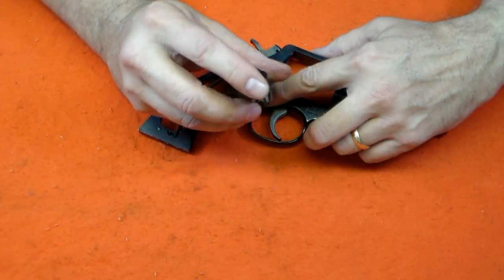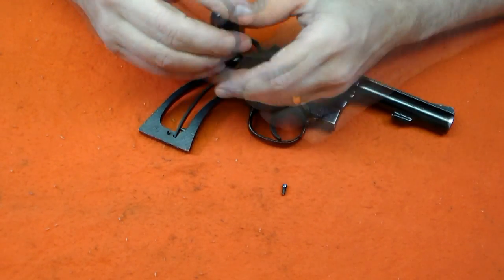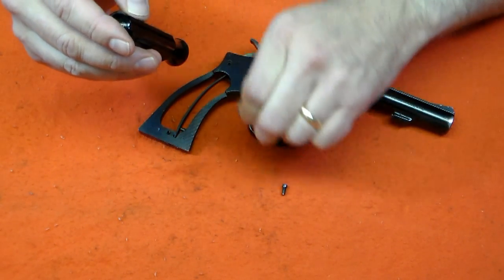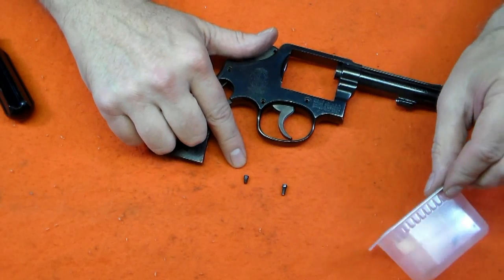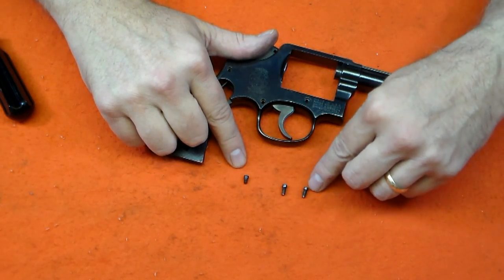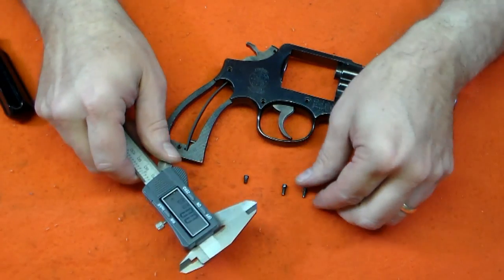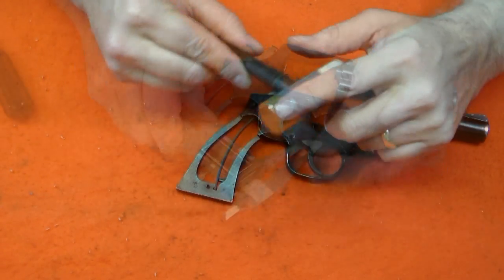The other two screws can now be removed. Note that the front crown screw is actually the same part number as the middle crown screw and they look identical. However, the front crown screw has been factory fitted to properly retain the yoke, and it takes a micrometer to see the difference. Make a note of the two and keep the screws separate.